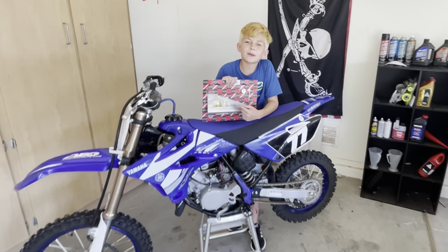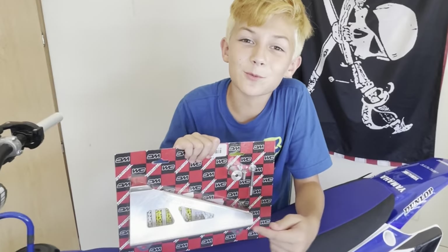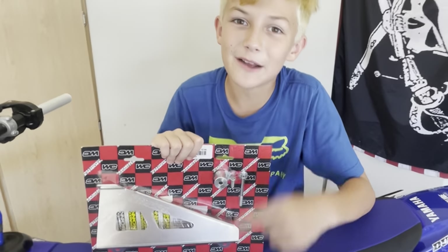Hey, what's up MotoFam? Today we're gonna be putting on this WORX Connection radiator brace on our YZ85. Stay tuned.